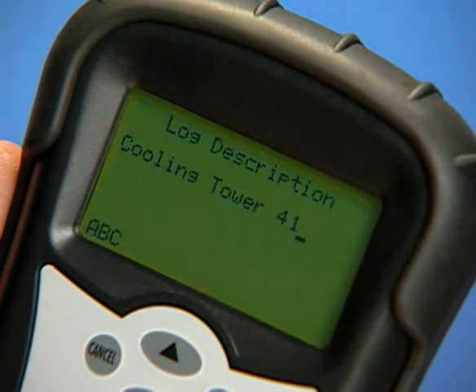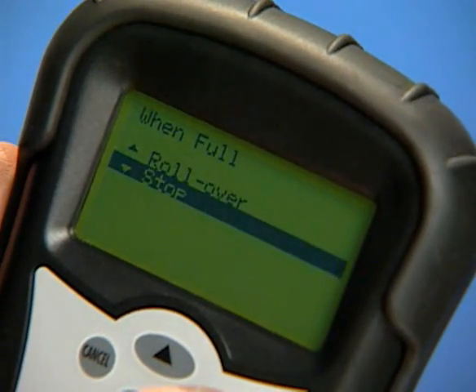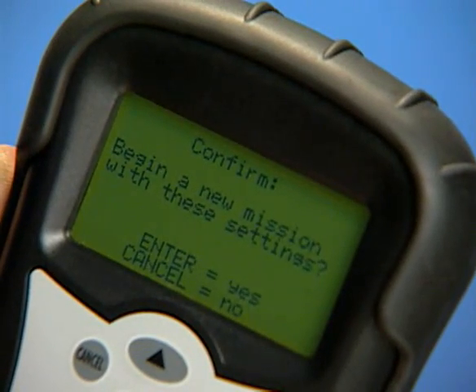Follow the on-screen prompts to enter job name, sampling interval, when full instructions, date and time, and delay start — all using the up-down arrows and keypad.